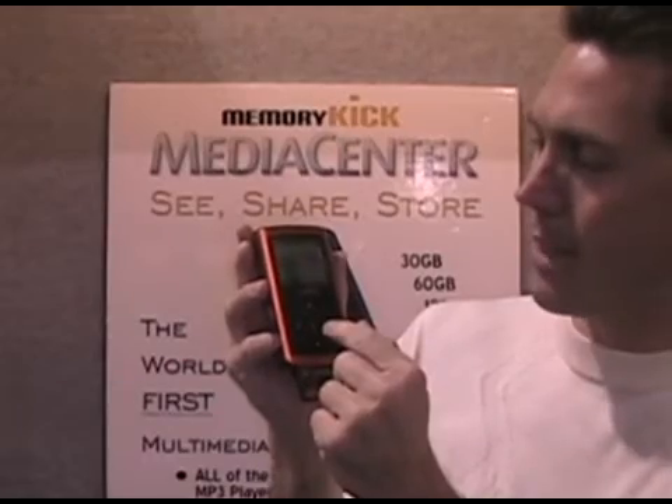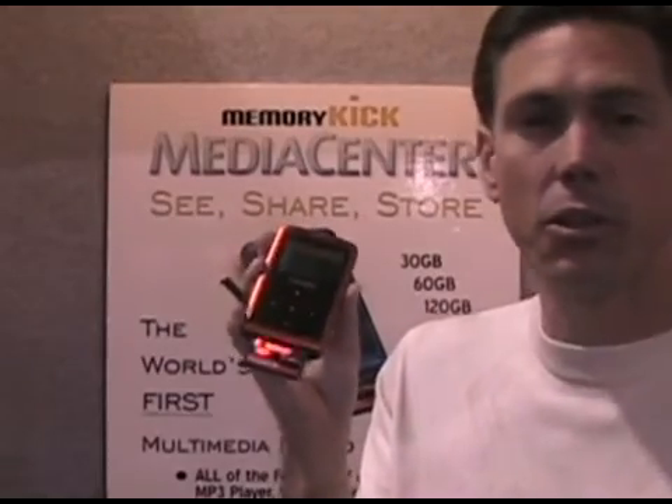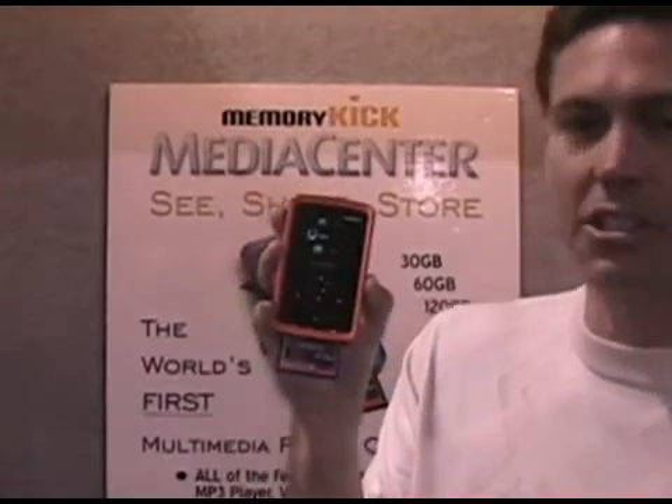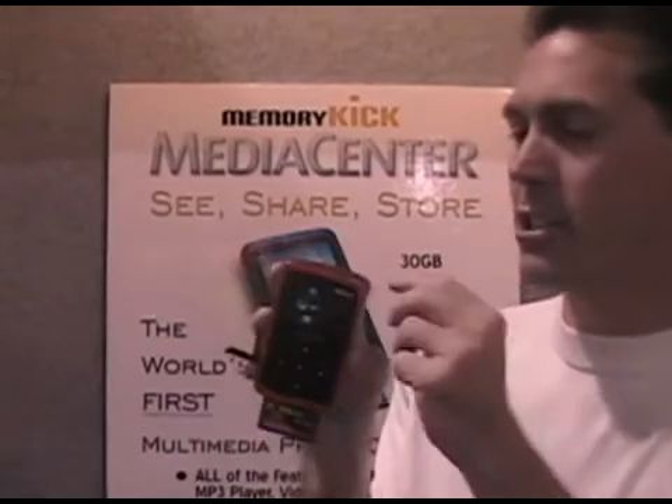To stop it, just hit the center button. Now, anytime you want to go back to the main menu — where you can access your photos, music, movies, favorites, and transferred folders — just hit the home button and it instantly takes you back.